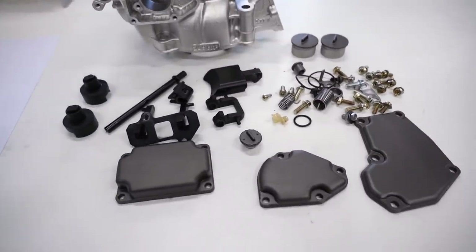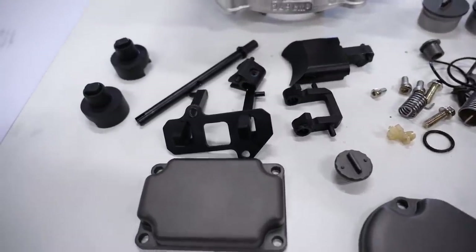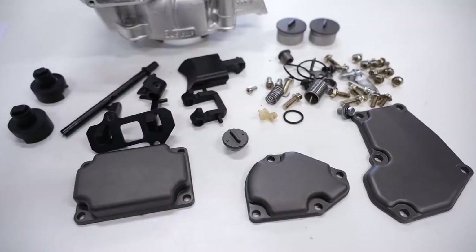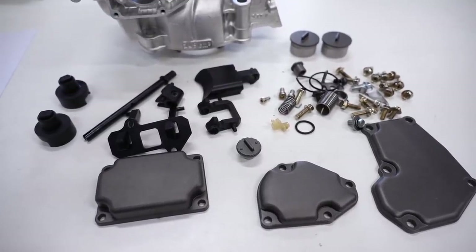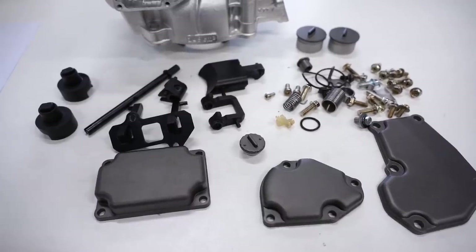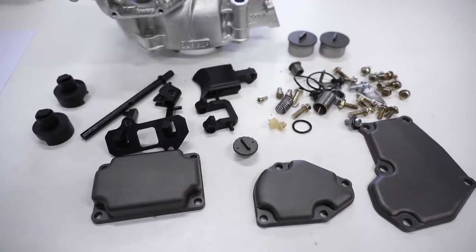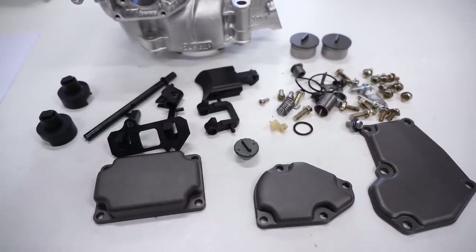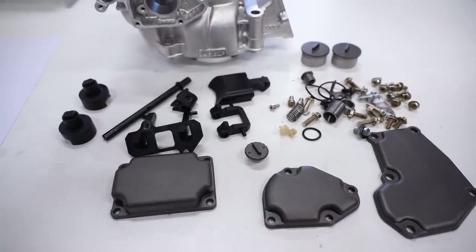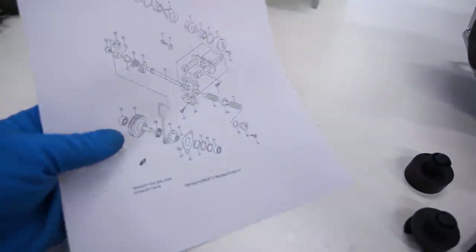I'll be walking you guys through assembly and how to set it up and adjust it. Now it looks like we've got quite the mess going on here, but I promise you guys once we get going it's actually pretty straightforward. This valve is the exact same for a 2001 and 2002 RM 250. 96 to 00 is basically the same, and then 03 to 07 is a bit different design but still the same concept, so this video should be pretty helpful for 96 to 07.